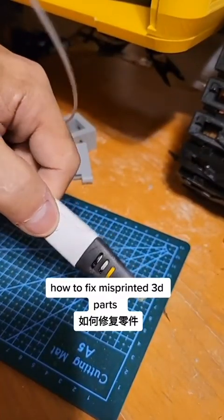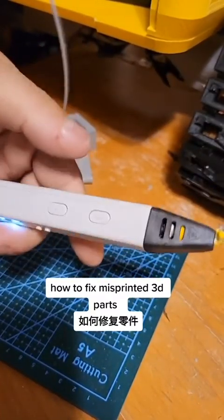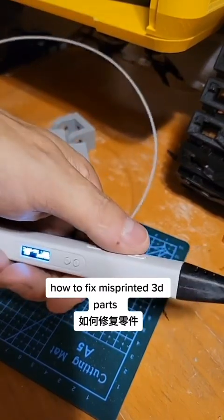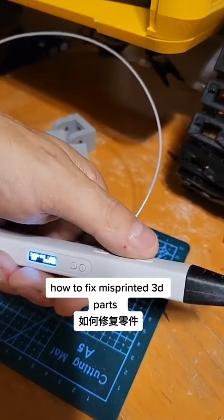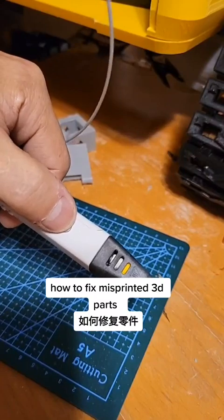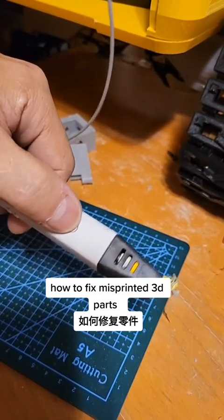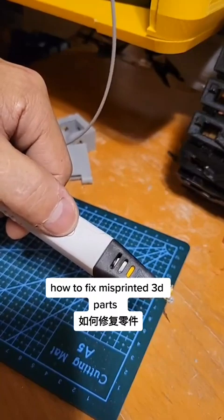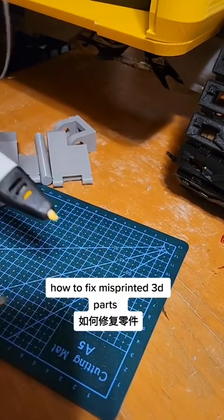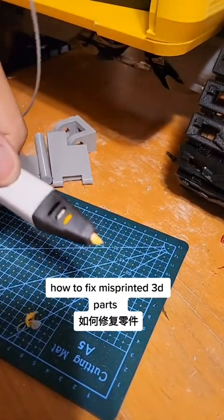So you just push the button, it starts to feed, and the temp will start to come up. Once it's ready, you push the button and it starts to feed. Cut it through — you've got a glove — shut it off, clean off the end. Careful because it's hot. So we're ready to go.